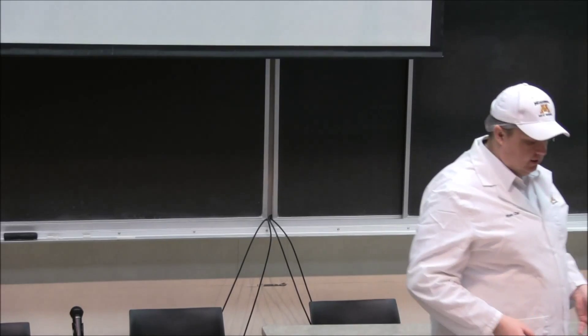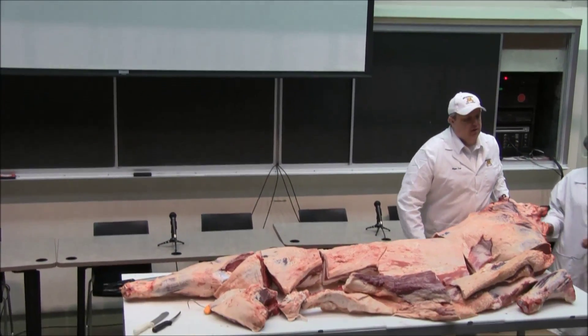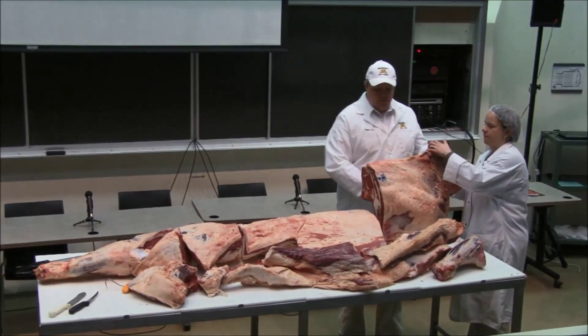I'm going to talk about where your basic cuts come from and a little bit on how we market these. I'm going to leave it to our food service people and our retail people to talk further about how they're marketing them, but I'm going to talk just generally about how we've done with time.